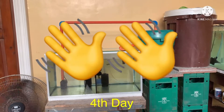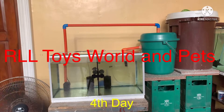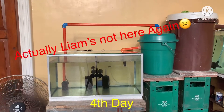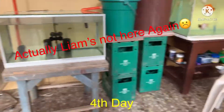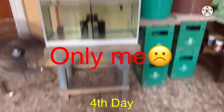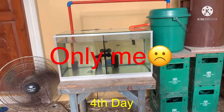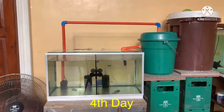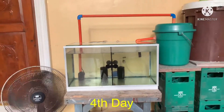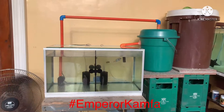Hi guys, welcome back to our channel RLL Toys World and Pets. Liang's not here again, so it's only me. Today's video is the fourth day of our flower horn care, so take a look.